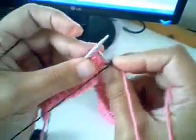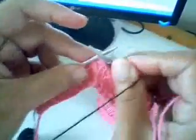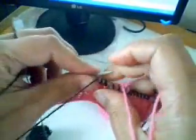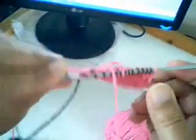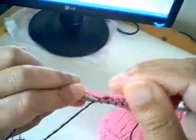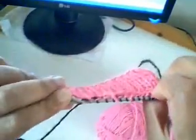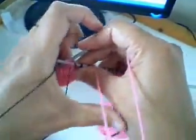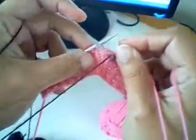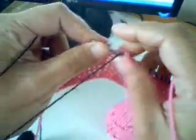I complete the next knit stitch, and the next knit stitch, and the next knit stitch, and the next knit stitch. There's the pink trapped behind the work, and then I can just do another pink stitch like that.